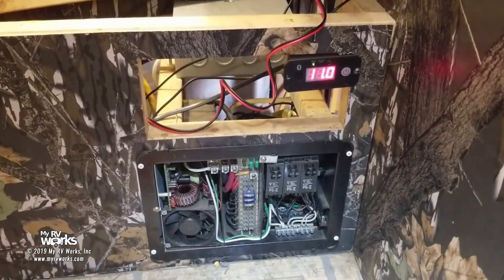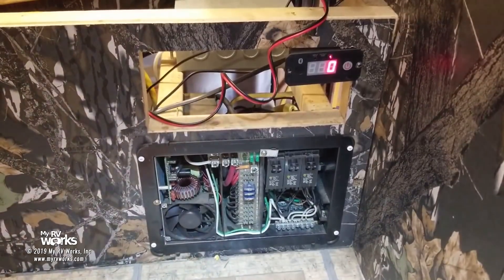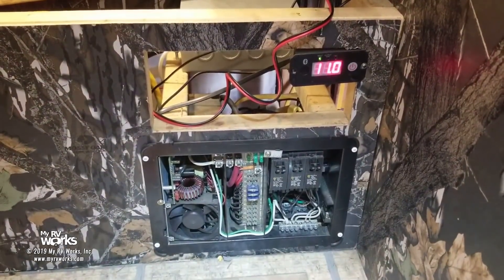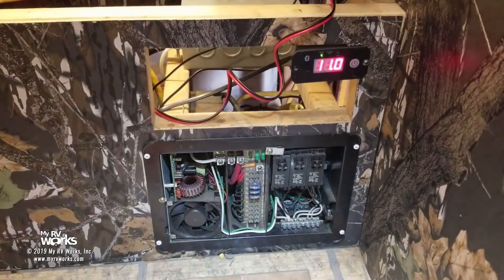Hey folks, this is Darren with MyRBWorks. Today I'm working on my service trailer. I had a strange anomaly with this thing. This service trailer gets a lot of abuse, a lot of miles — it's got close to 40,000 miles on it. We're doing about 20,000 miles a year on this thing. It's a traveling toolbox.